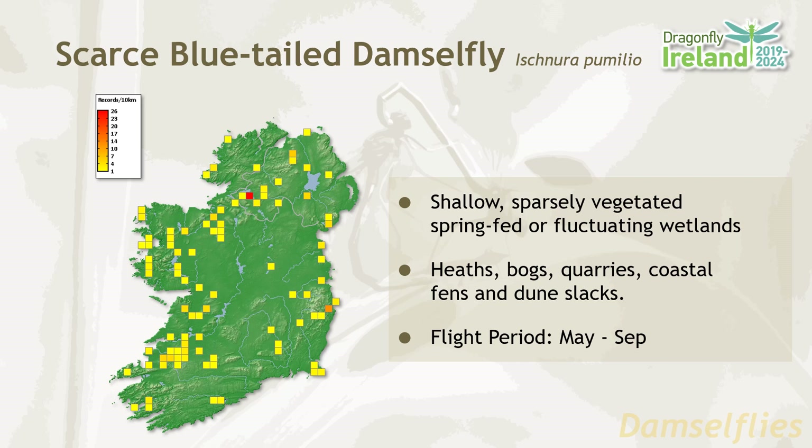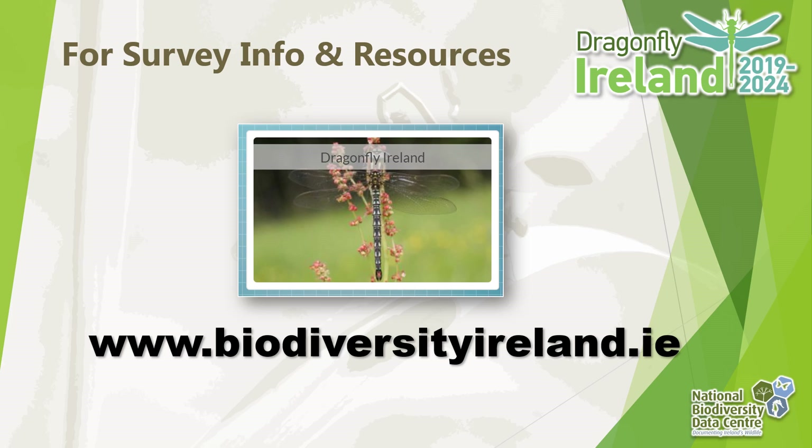Hopefully we've given you a good introduction to identification of the blue damselfly species. If you'd like to find out more about Dragonfly Ireland or get involved in our surveys or monitoring programmes, please visit biodiversityireland.ie and click on the Dragonfly Ireland tab.